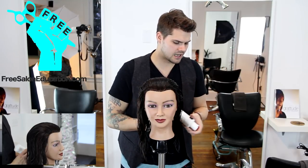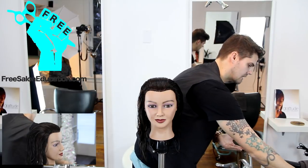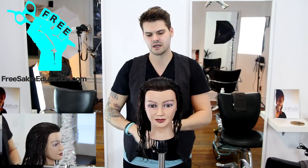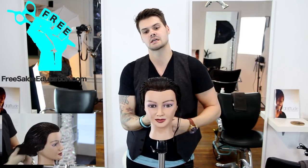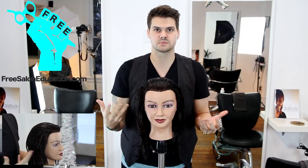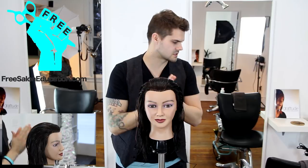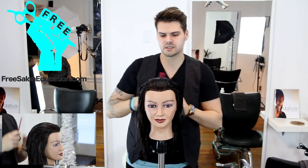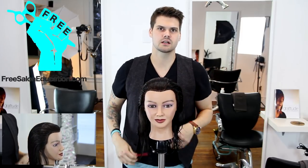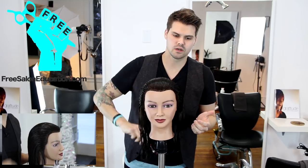We're going to start off using some sort of cutting lotion — really just a nice soft hold gel. I'm going to run that through the hair, mostly through the ends at first and then work it through the base. This gives the hair some slip but also helps keep the sections cleaner and keeps the hair stuck together as we comb. Work it through with a wide tooth comb.